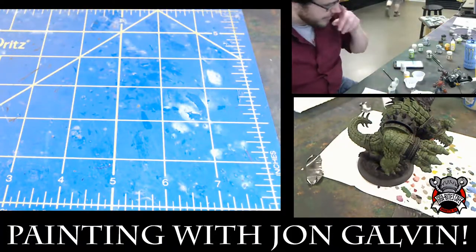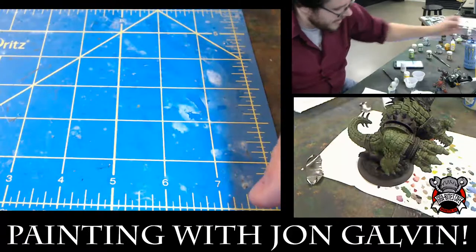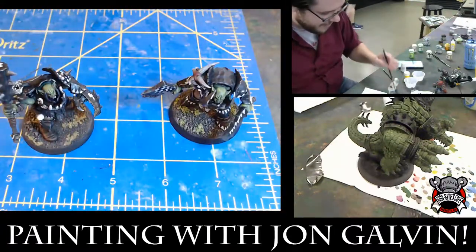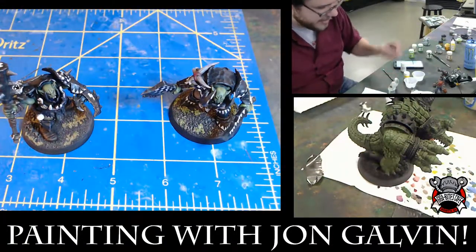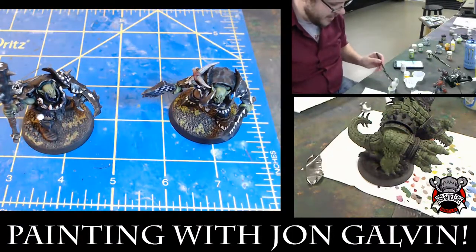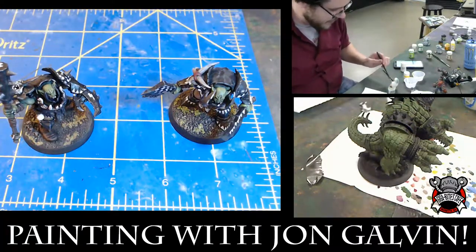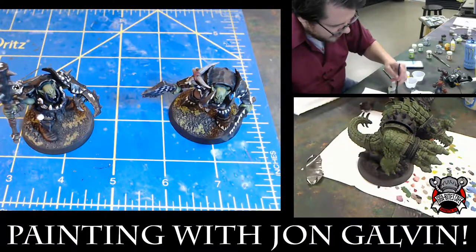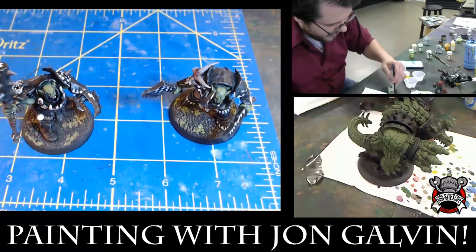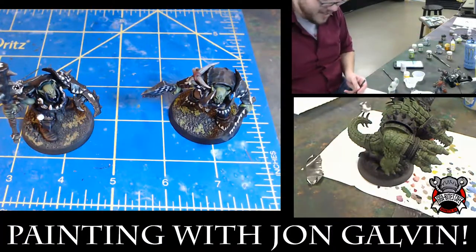I'm going to mix up a third dry brush color for this guy — it's going to be a mix of Loren Forest and Nurgling Green. I'm using a separate brush because I don't want to get my dry brush brush wet. The moment you kind of dump your dry brush brush in water, you've got to wait for it to dry before you can start really dry brushing again. Make sure when you're dry brushing, your brush is completely dry or else it'll screw up everything.